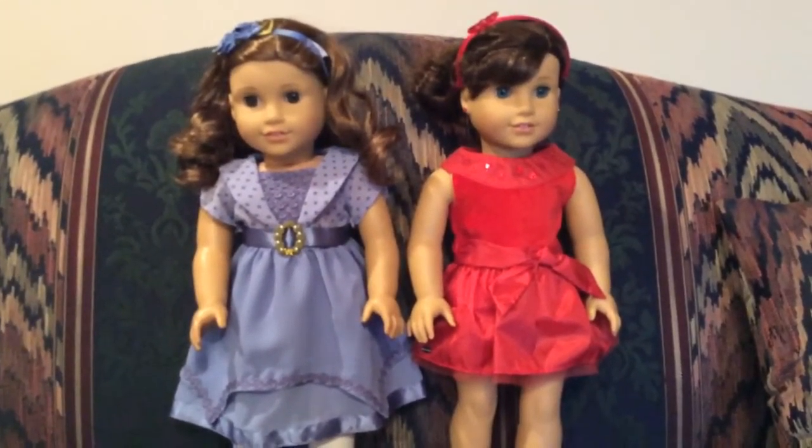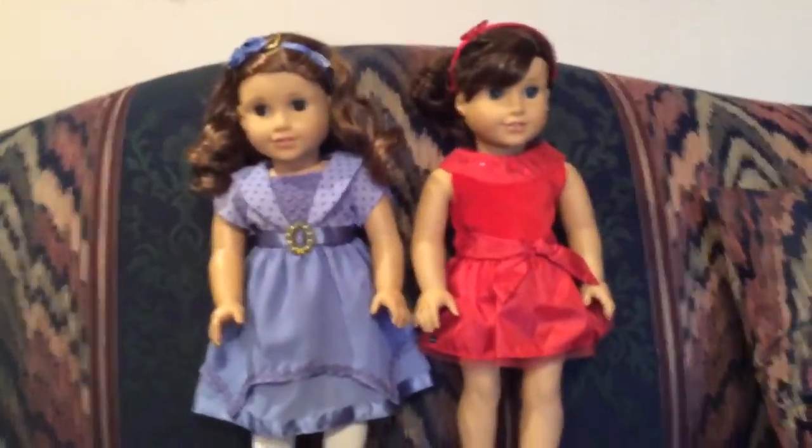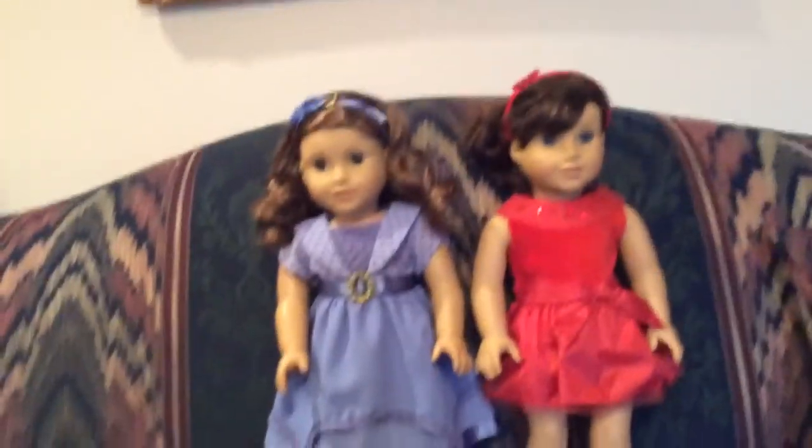Hey guys, it's Anna, and I am in a new background. This is the couch, and I'm in my grandparents' house, because that's where I'm going to be spending Christmas. I can't believe it's Christmas Eve. I just want to give you guys a quick update.